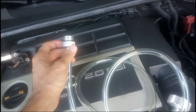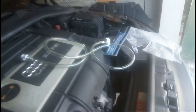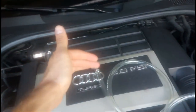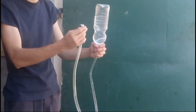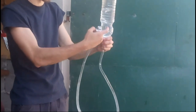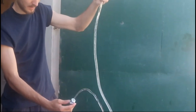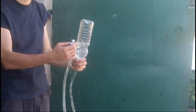With this funnel we will take advantage of physics. This end attaches to the transmission oil pan, and this end attaches to the bottle of oil. We raise the bottle higher than the filler level so the oil flows in. Whenever the height difference is greater, the oil starts flowing from the bottle into the transmission — you can see it flowing as I raise the bottle.